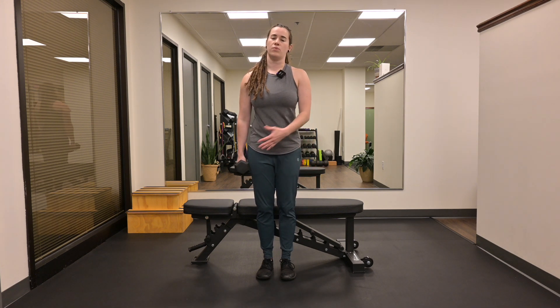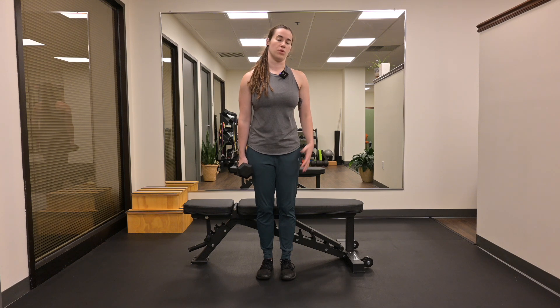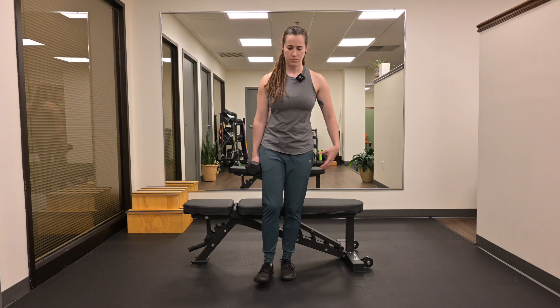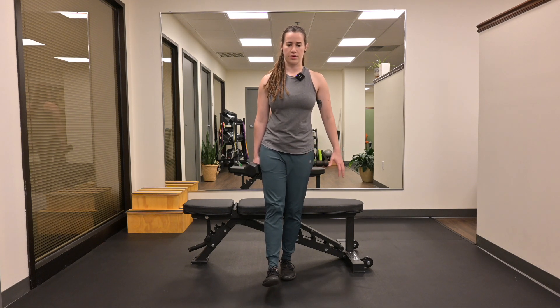Single leg squat with weight in opposite hand. You're going to start by having the weight in the opposite hand of the working leg. So I'm going to have my left leg working, dumbbell in my right hand. I'm going to weight shift onto my left leg, straighten out my right leg.